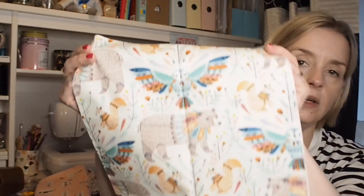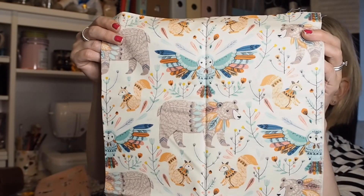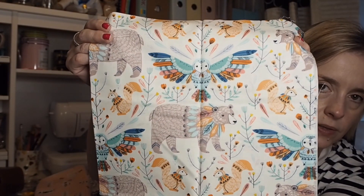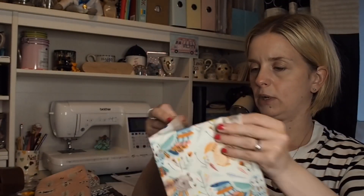The next fabric I got, again to make items for my Etsy shop, is this cotton. It's like a native American kind of thing with bears, owls, and squirrels on it, so that'll make an autumn item to go into my shop.